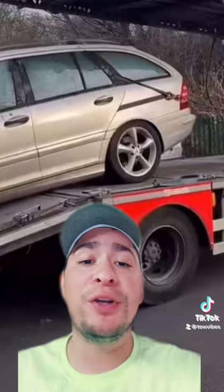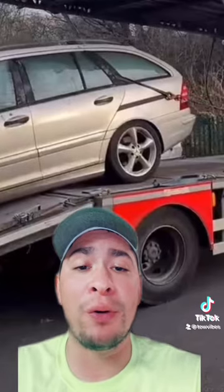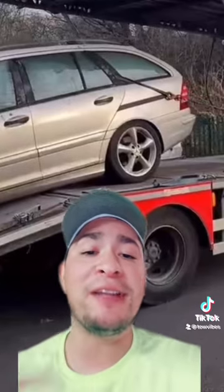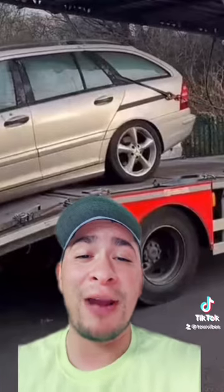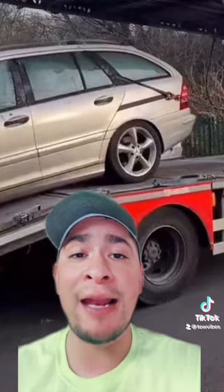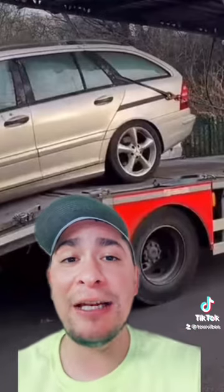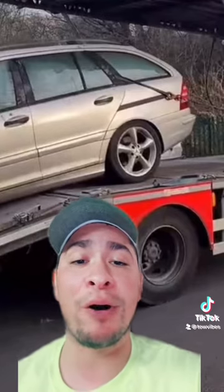There are many other different ways you could have used that hook right there to pull that car up the bed. First things first — you're a damn tow guy. Where are your V-chains? You got a $100,000 tow truck but you ain't got a $39.99 set of V-chains? You could have even put the actual hook around the axle, looped it to itself, lassoed it, and pulled it right up from the control arm. That's a hack. The funny thing about doing it this way is you're actually going to damage the living crap out of that vehicle. When you're pulling that car up the bed by the seatbelt, what do you think is going to happen with that metal hook digging into the quarter panel — one of the most expensive parts of the whole car?